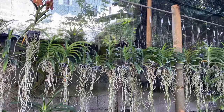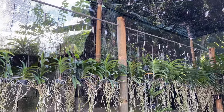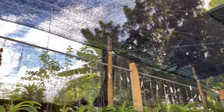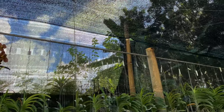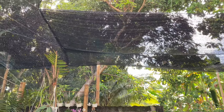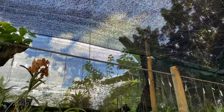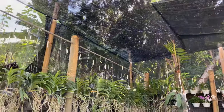Here are my Vandas now. We just hang them here. We installed bamboo poles and we also installed shading nets. This is 80% shading net and that's 50% shading net. You can see the difference. Because our garden here is surrounded by trees, I thought maybe I should have installed 50% shading net but I'm out of budget.